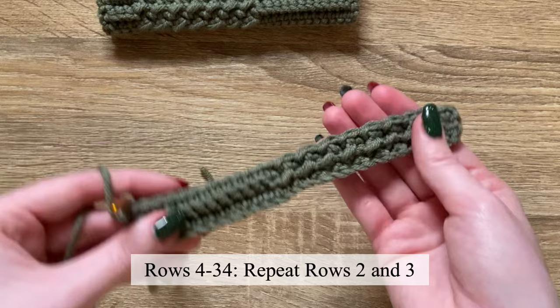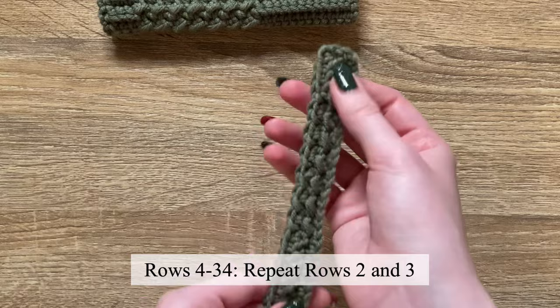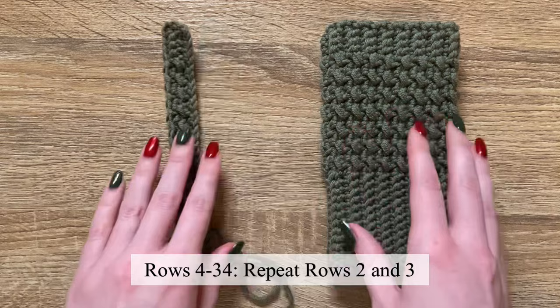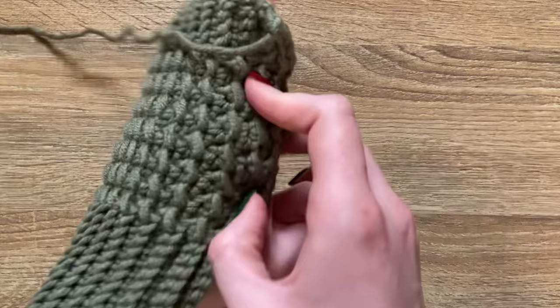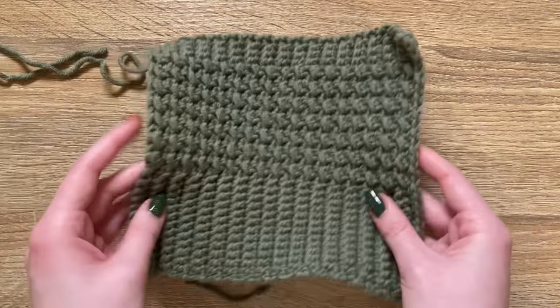Now you will just need to repeat rows two and three until the piece is long enough to wrap around the palm of your hand. I will be working a total of 34 rows, but if your hands are bigger or smaller you might need to do more or less. Here are my 34 rows — it is enough to wrap around my palm. After you have it as long as you need, fasten off, and then we will seam it together.